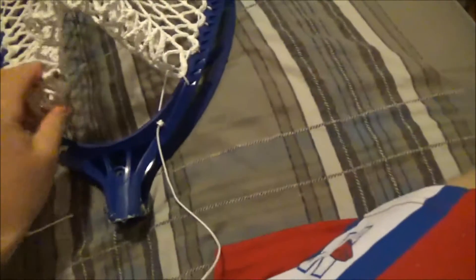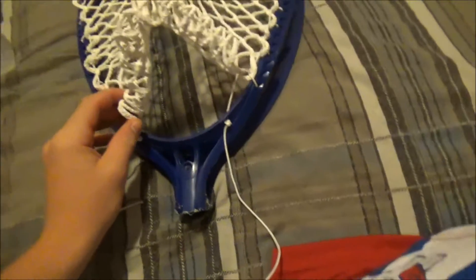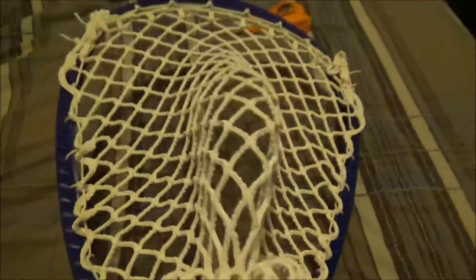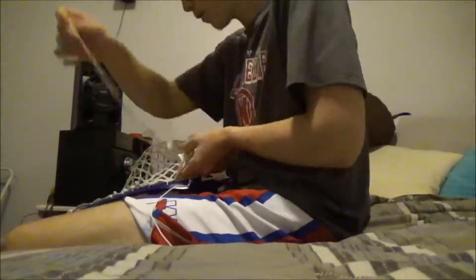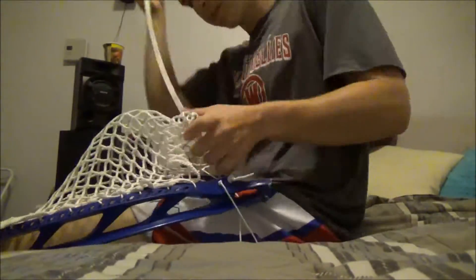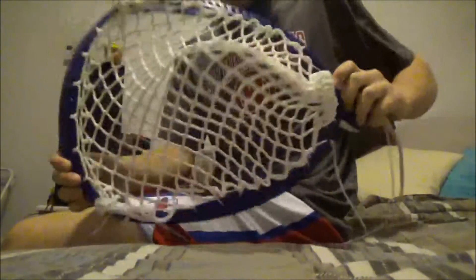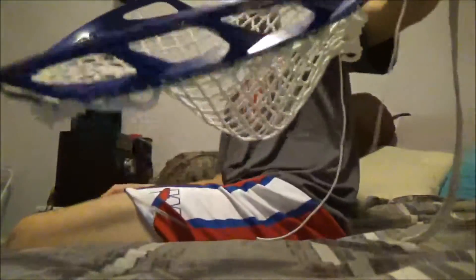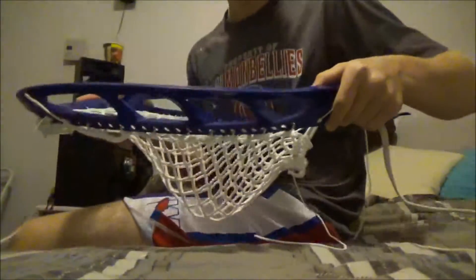Once we finish our sidewalls, for the bottom string I like to use a shooting string actually. That goes through two holes. Here's the final product — it's just a big bag, I guess you could say.